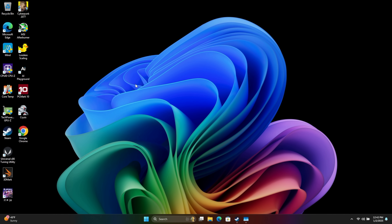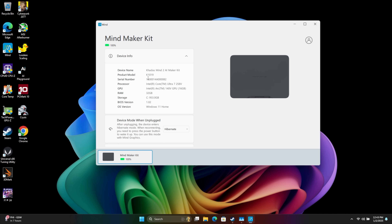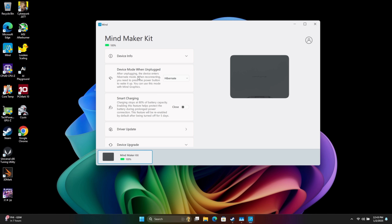One thing I really like about these Mine devices is we do have some type of software from the manufacturer. With a lot of mini workstations or mini PCs they just rely on Windows updates, but with these Kadas systems we've got the Mind app. Device mode when unplugged — remember we've got that built-in battery. We can have it hibernate, use the battery, or sleep. Personally I leave it on hibernate, so if I unplug it it'll automatically go into hibernation mode.